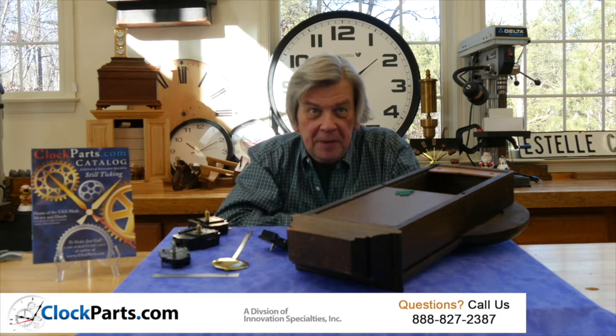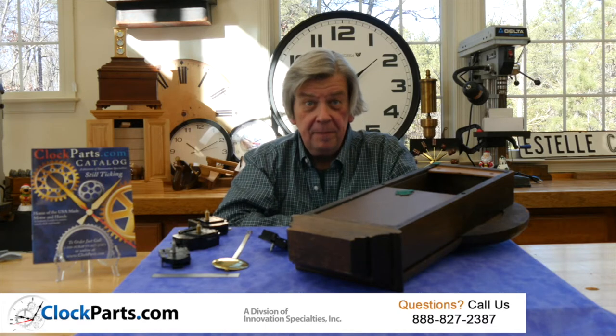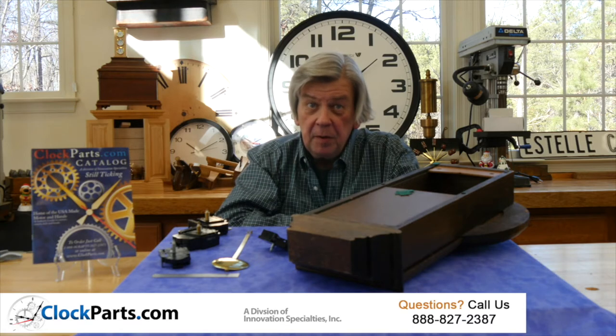Pendulum clock movements. All of our battery operated pendulum movements have several things in common. They're all operated by an electromagnet that gives a pulse to a magnet on the pendulum arm, which gives the pendulum a very natural swinging motion.